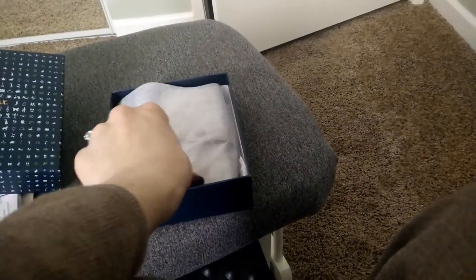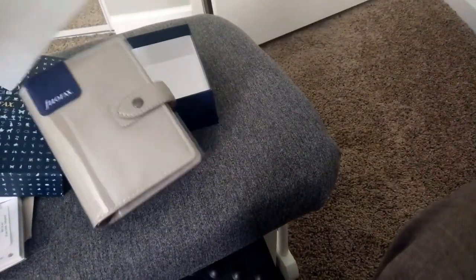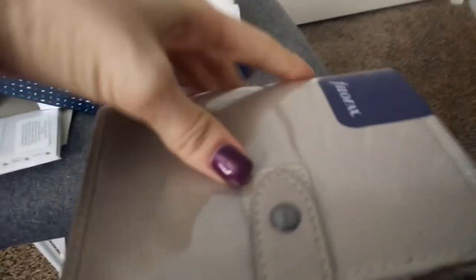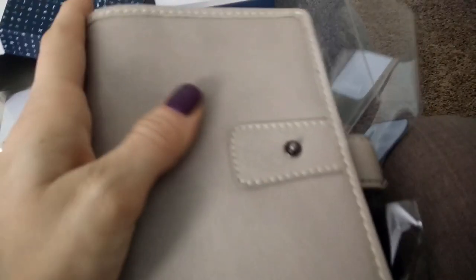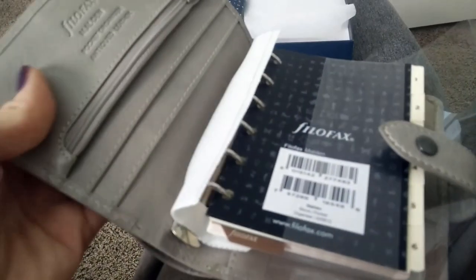I went with a pocket size. Look, it's got like a slip cover. I got myself a Malden in the color stone. I didn't really know what to expect the leather to feel like, but oh my gosh — it is softer than it looked in the pictures. So pretty, excellent!